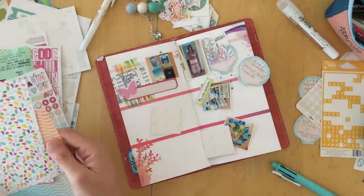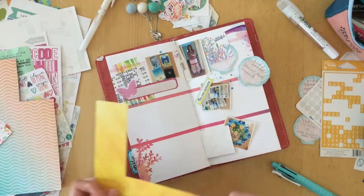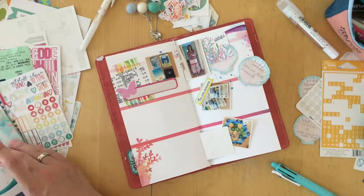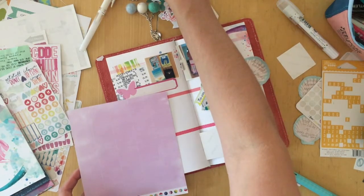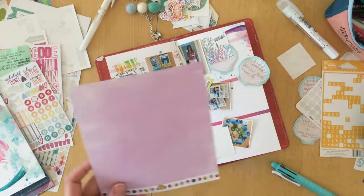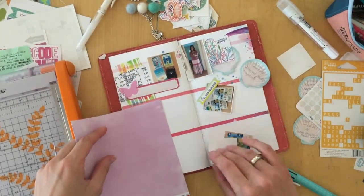Last week, I did my very first Facebook Live video in the Coco Daisy Planner Fans group, and I had so much adrenaline in my body that I just kept going and filmed the rest of another journaling spread, and this is exactly what I'm doing here.